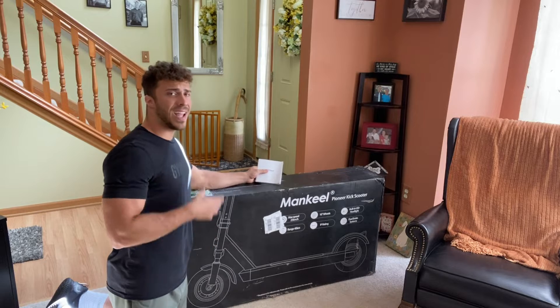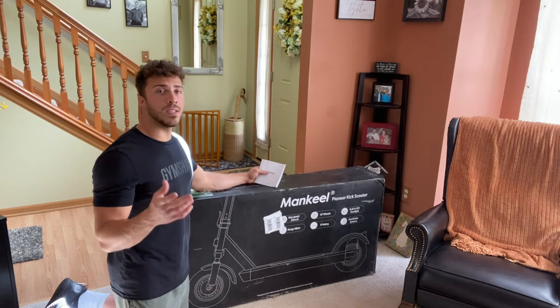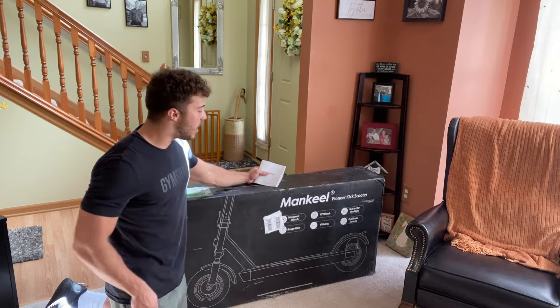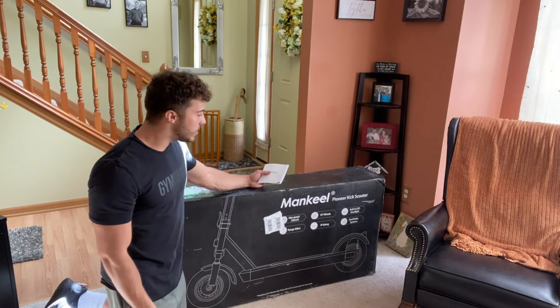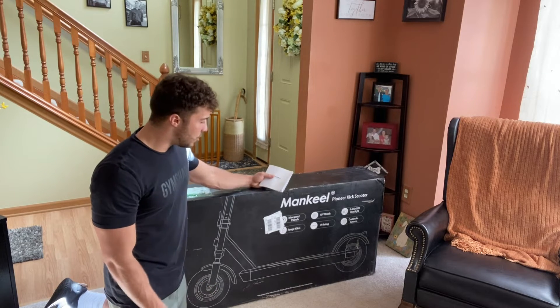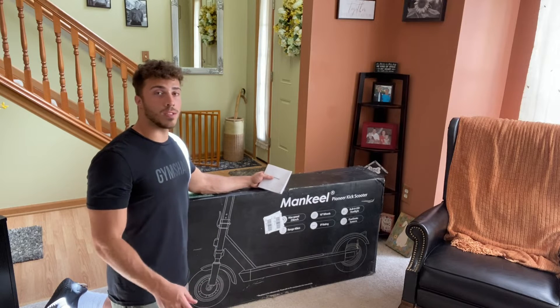I really like the images on it and it's got a ton of information on here as well. Now we'll go over more of this in a few minutes, but you do have a max speed of about 25 kilometers an hour — you can convert that to miles per hour if you'd like. It's got 10-inch wheels and an LED headlight, which is absolutely awesome. You have a 40-kilometer range off the battery on a single charge, which is awesome.